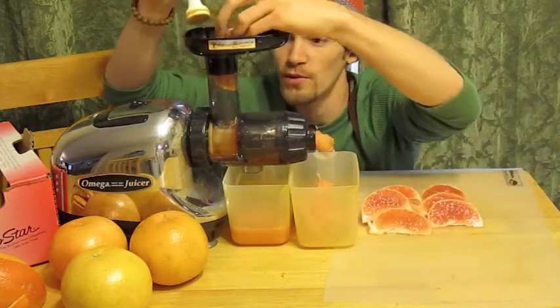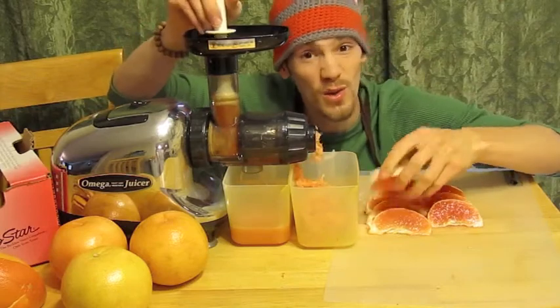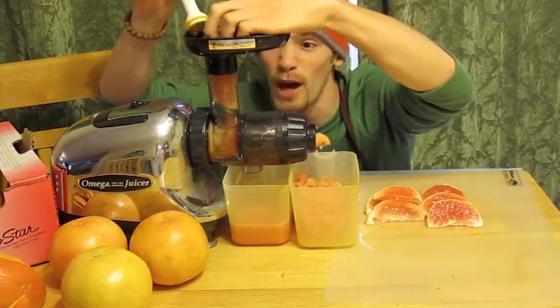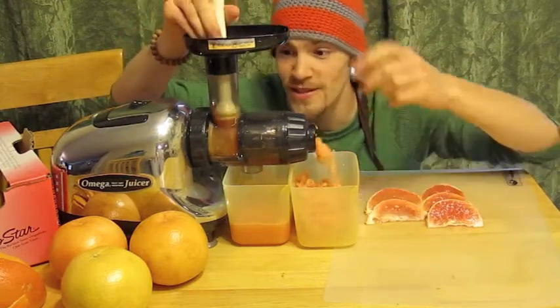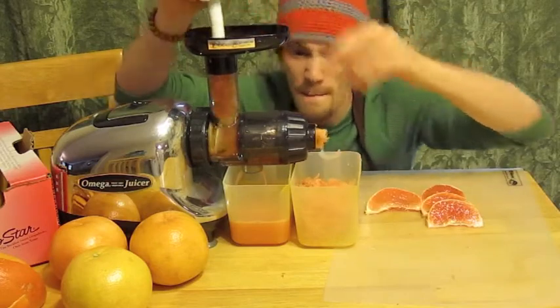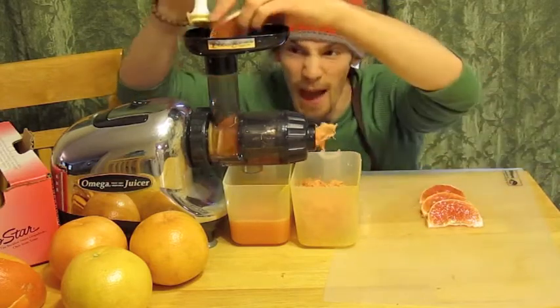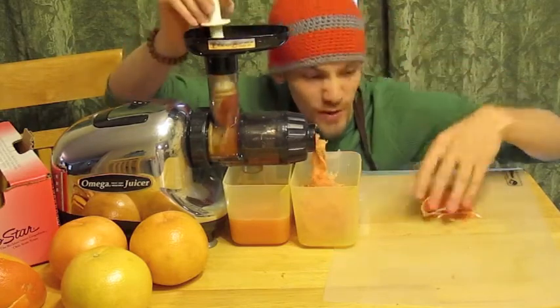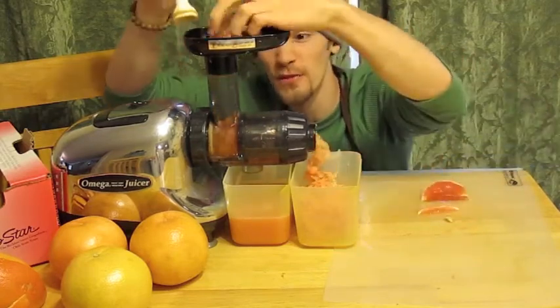You don't have to only stick with grapefruit. You can do oranges, all sorts of different oranges, clementines, mandarin oranges, whatever you want to call them. Blood oranges, different types of citrus — those are all great. But this thing does everything else too: carrots, melons, strawberries, apples, beets, greens, wheatgrass — you name it. If it's a fruit or a vegetable, this thing will juice it.